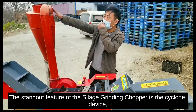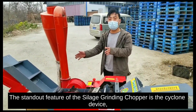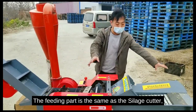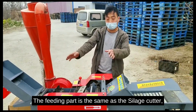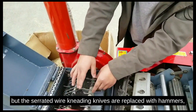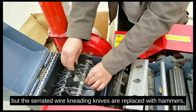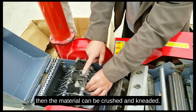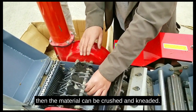The standout feature of the silage grinding chopper is the cyclone device. It suctions in and crushes materials. The feeding part is the same as the silage cutter. The chopping part uses rotor crash knives, but the threaded wire cleaning knives are replaced with hammers.